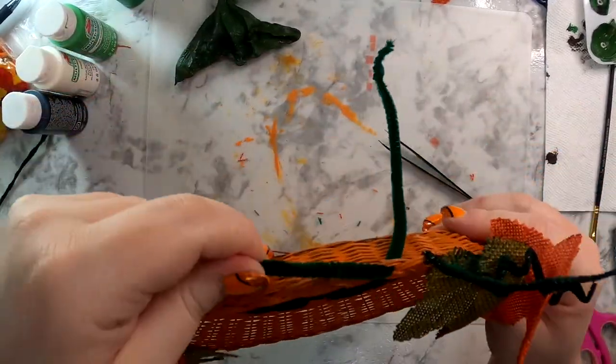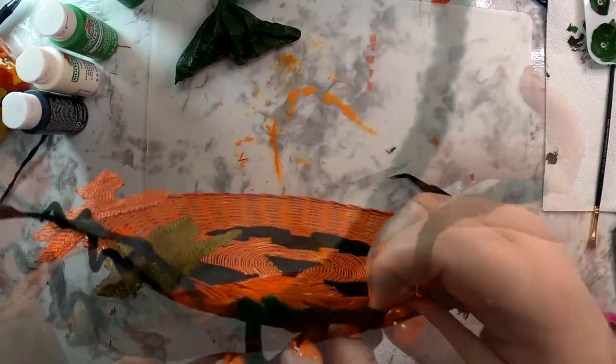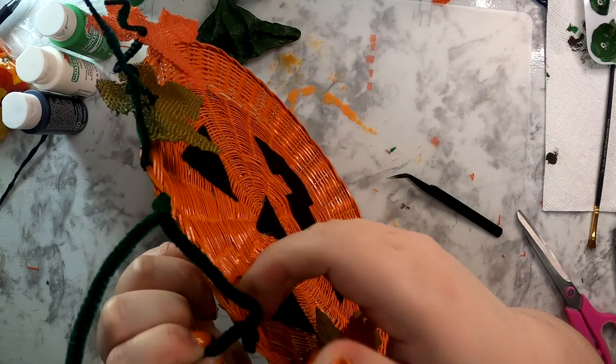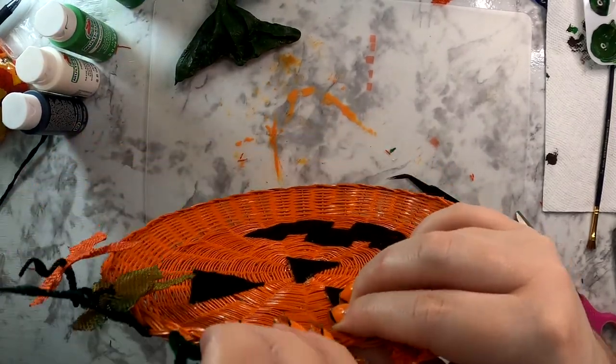To create a hanger for this, I just used another green pipe cleaner, threaded it through the top edge, and twisted it around itself to secure it and trim off the excess.